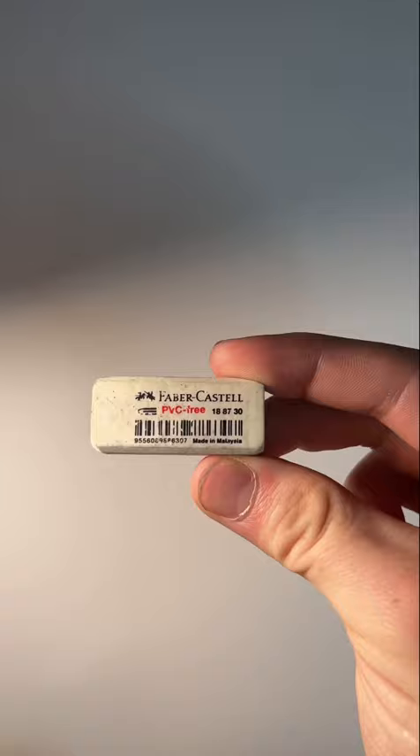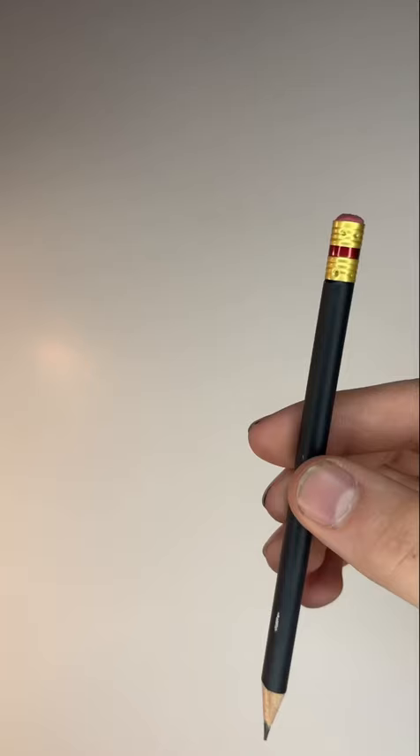Next, we have a regular rubber eraser. These are heavy duty, so you're going to want to use these to take away large portions of a drawing at a time.